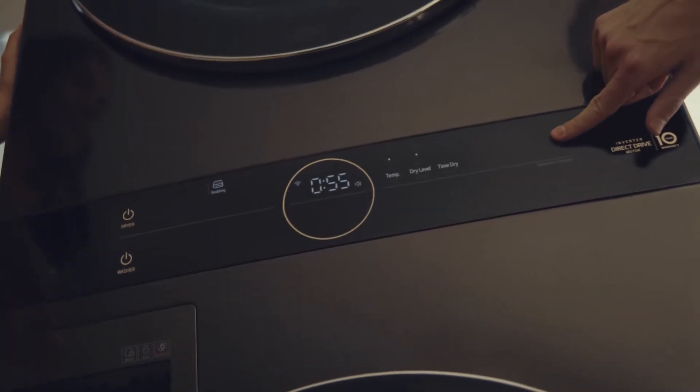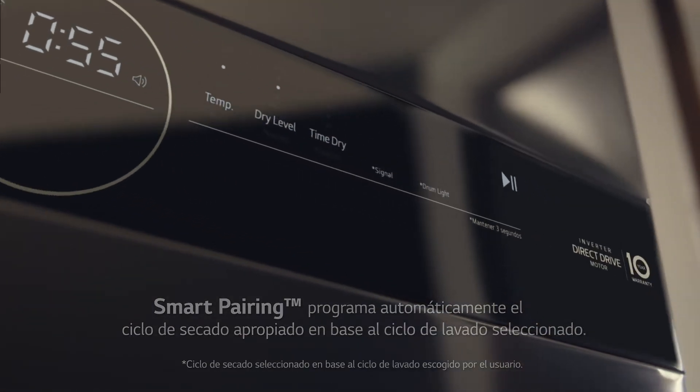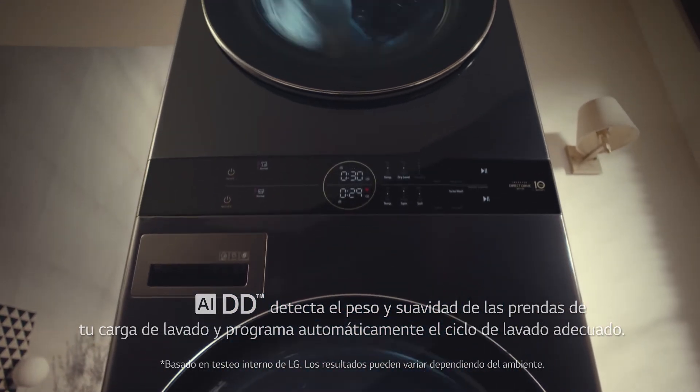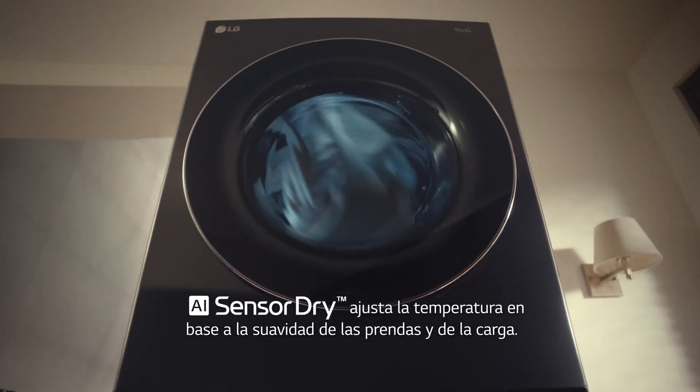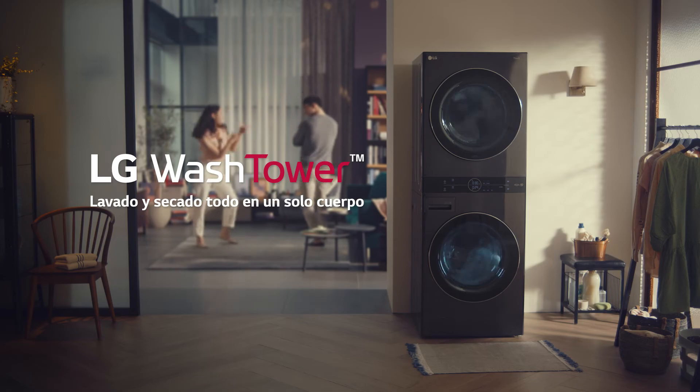Now the synchronization can be real, even for your wash towel. Wash towel — lavadora and secadora that works together, to finish the wash towel better, faster and with less problems. The G-Wash towel, lavado and secado, all in a single body.